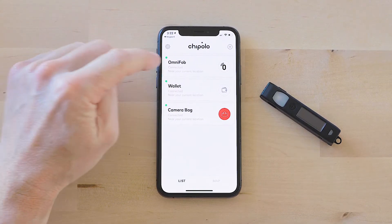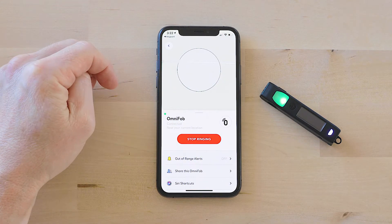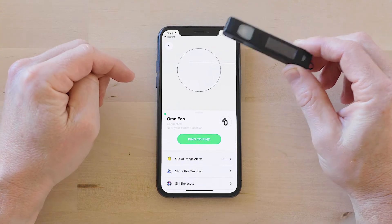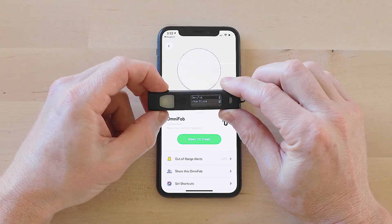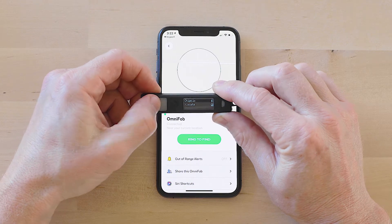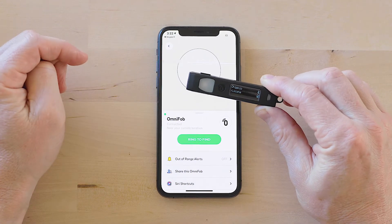As you can see, I've got my OmniFob already in here — it was that easy. When you tap 'Ring to Find,' you can always find your OmniFob when it's in Bluetooth range of your phone. You can also go backwards: if you navigate to the Chipolo menu on your OmniFob and tap 'Locate,' you can find your phone from your OmniFob.